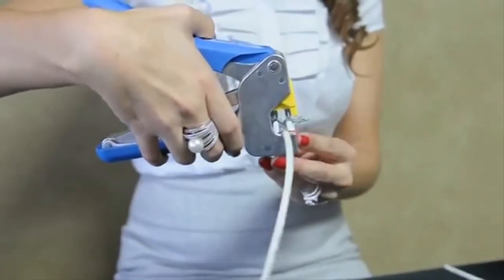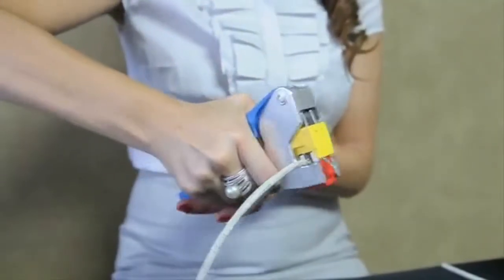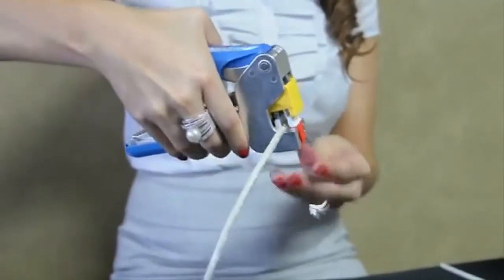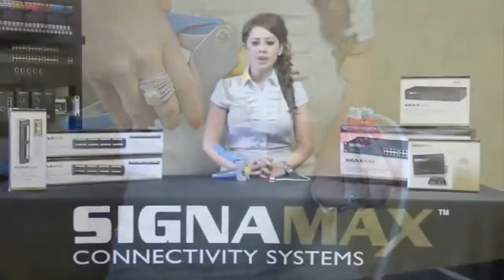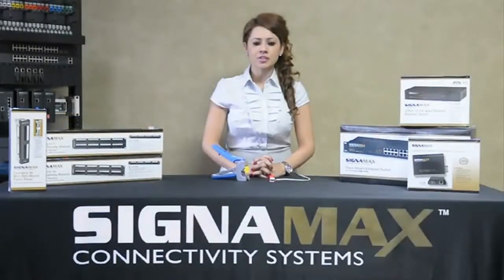Just insert the jack into our Signamax punchdown tool and with one motion you are able to punch down and cut away excess wires. We have designed our line of empty series voice jacks, category 5E, 6, and 6A jacks so that they can all be used with a multi-pair tool without changing any tool hardware.